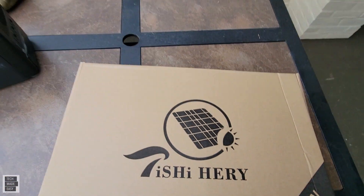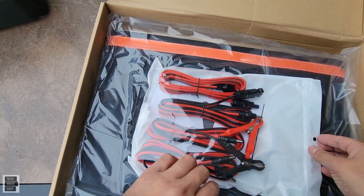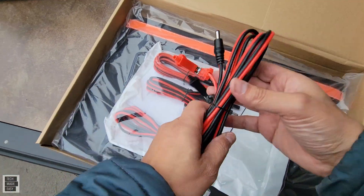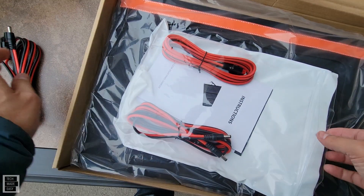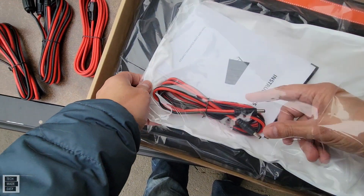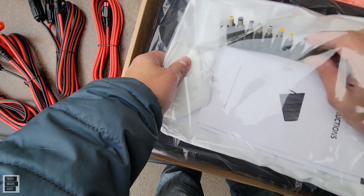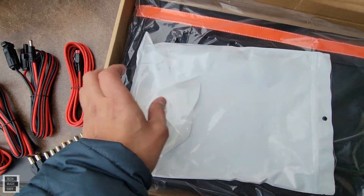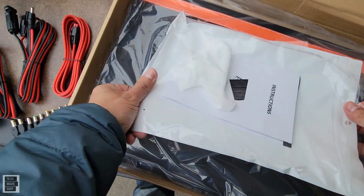Let's crack this open and see what we get inside the box. One of the main reasons I picked this up is they actually give you some really nice cables — DC cables. You've got DC to alligator clip, DC to MC4 for solar panels, DC to Anderson, and a DC to DC cable. You also get all the DC conversion adapters, the instruction guide and warranty, and a small cloth to wipe the panel down.